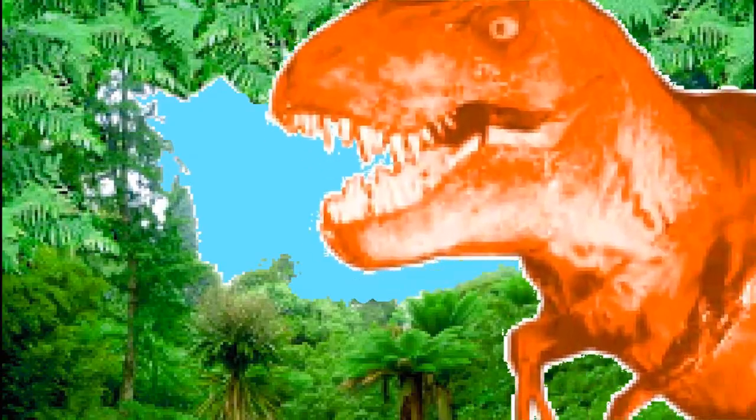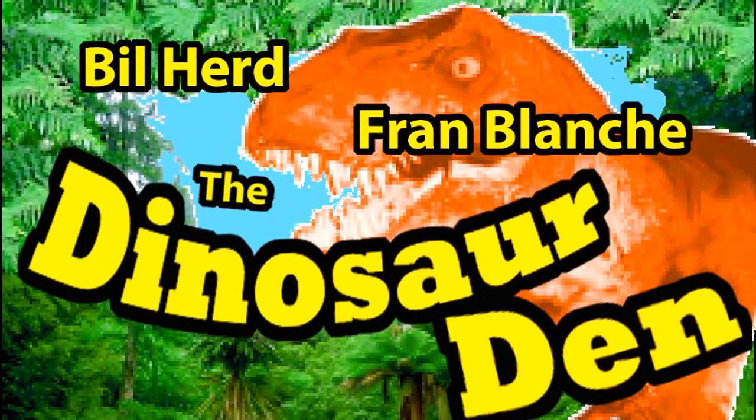I can't blame it on the hair, but I definitely blame it on the brain that's inside of the hair. And they said it wouldn't last. Well, they said dinosaurs wouldn't go extinct either. Look out, comet!